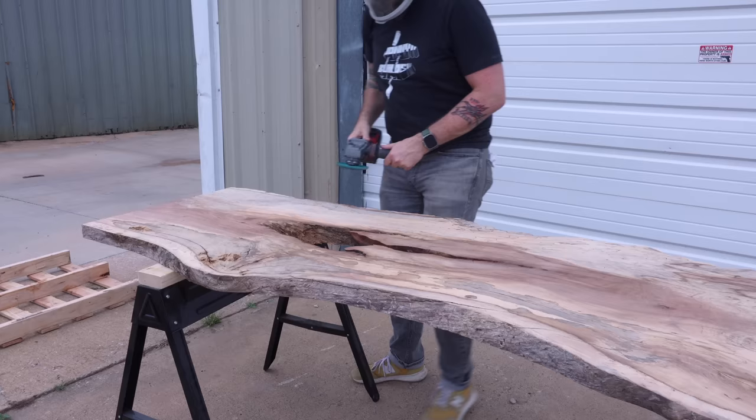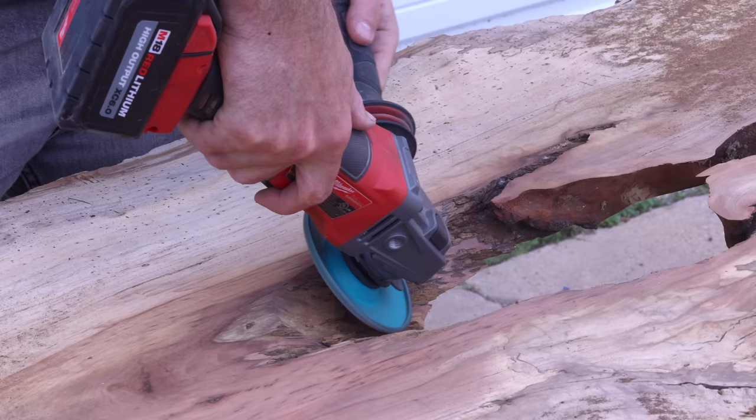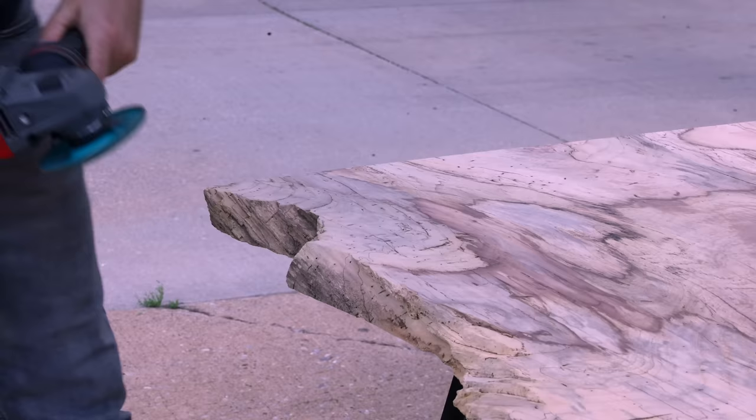So far you've seen me clean up the slab to get it ready for epoxy pours. I'm using a Kutzall carving wheel to do the bulk of this cleanup. I've used other bladed carving wheels in the past and those are just too aggressive for cleaning up a slab like this. The Kutzall disc is more of a burr — it can remove material extremely fast, but I have much more control over shaping everything to my desired shape.